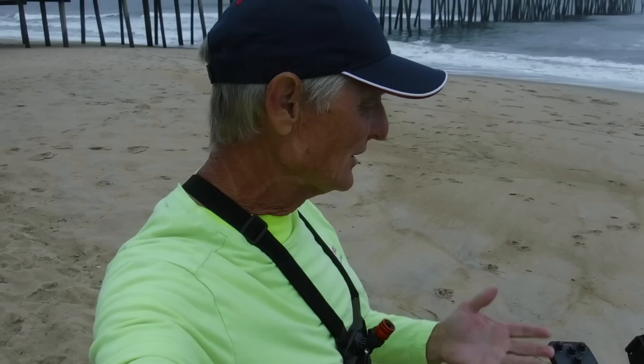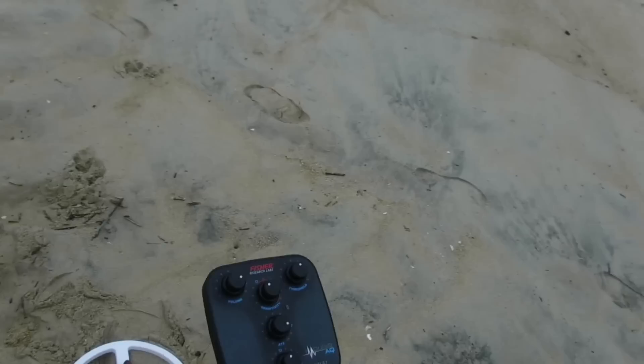We made it to the beach with the Fisher Impulse AQ, getting ready to turn it on. I did test it this morning for the very first time in my driveway — put a couple rings down to hear what they sound like. It picked up those gold rings just like that. I tested the discrimination side and didn't even hear a quarter, just as the instructions said — it discriminates out coins but still detects gold, and it did exactly that.